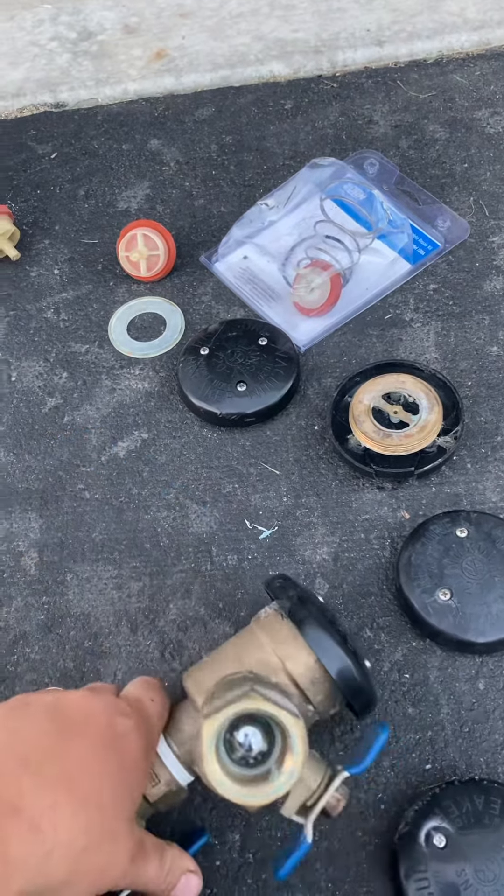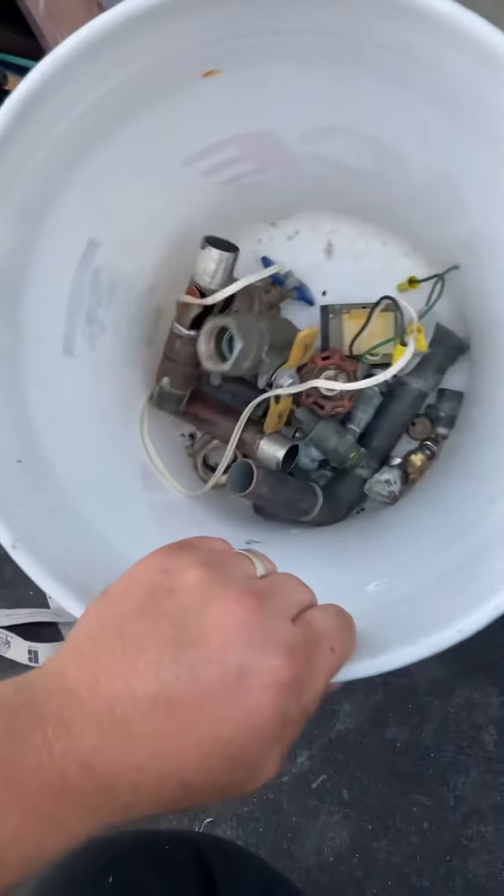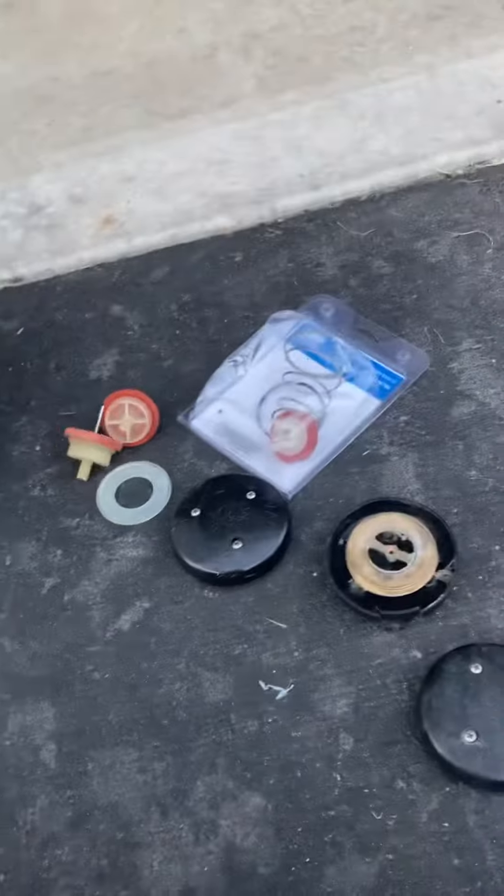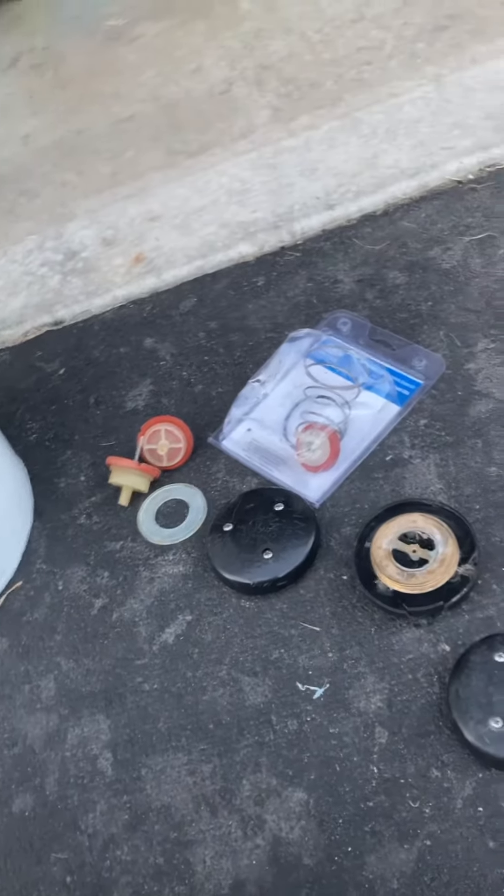A lot of times you'll find cracks in copper piping and some stuff, so I'll throw it all in the scrap bowl. Guys, just a little tip. Thanks for watching.